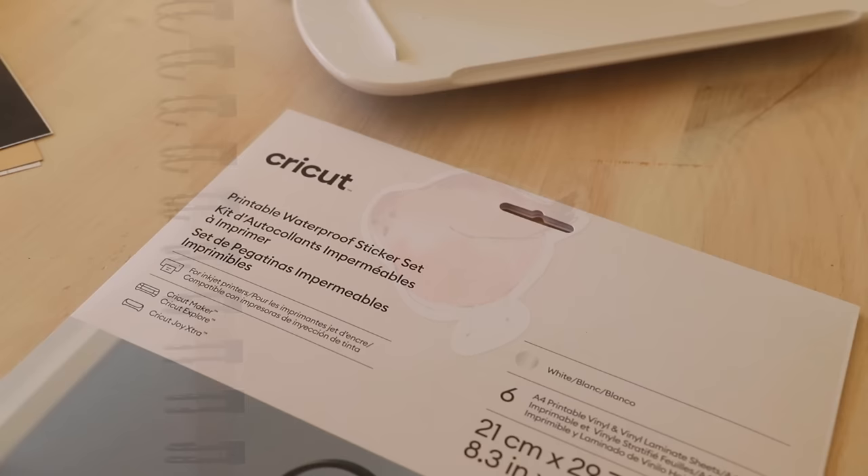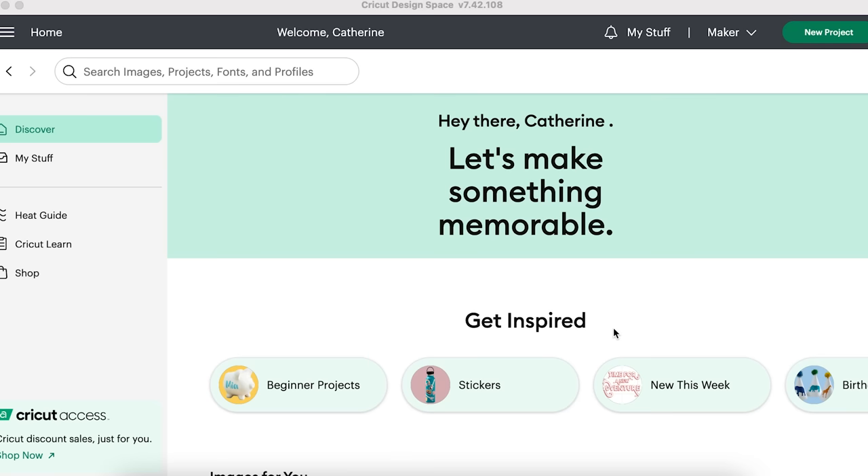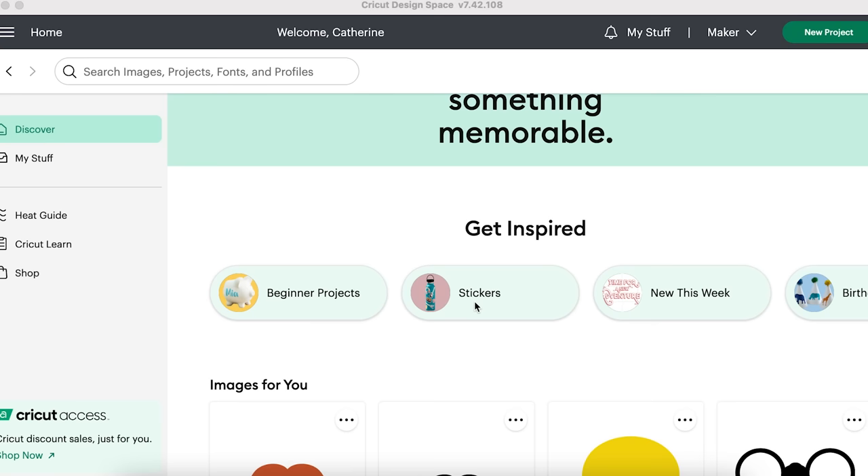Let's make some stickers! I have a printable waterproof sticker set with six sheets. You can print stickers onto this material and then it comes with a vinyl sheet that you stick on top before cutting — this is what makes them waterproof. We are in Design Space and I have to contain my excitement. This is my first time doing stickers, so let's dive in.